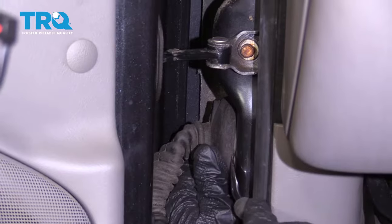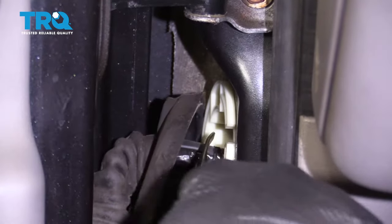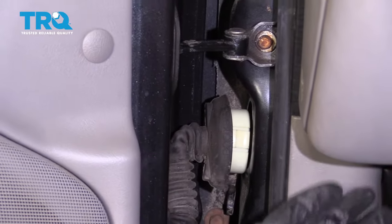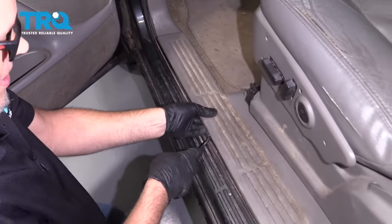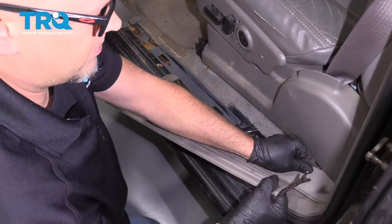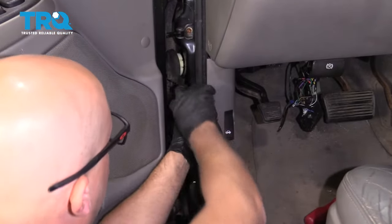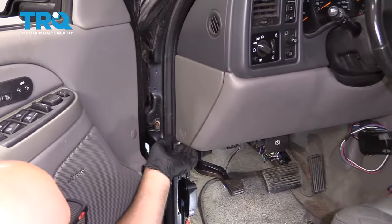Just get a trim tool, get behind here, and pop this off. Then we have to take these trim pieces off. Get underneath here, just pop straight up and slide it out. And then we gotta pop this trim piece off and just pull it towards you — these two clips. And take this panel off.